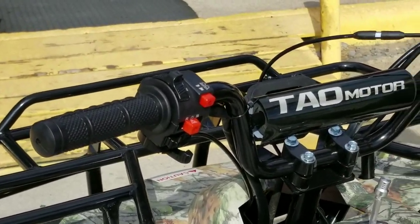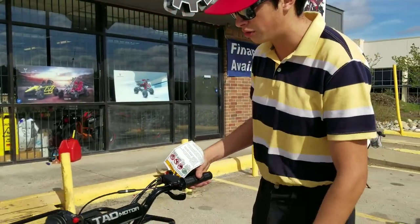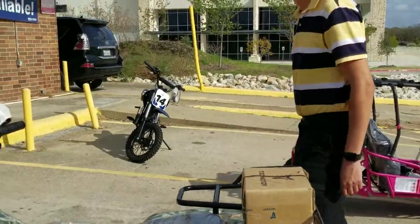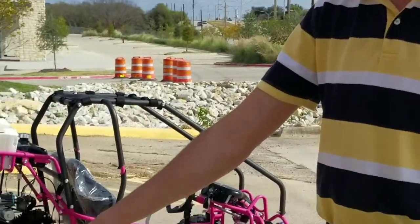The gear pattern on this one is 1-2-3 up. Reverse is all the way to the bottom, and neutral is between reverse and first gear. This 125cc four-wheeler we have it on sale right now for $799 at Heidi Power Sports.